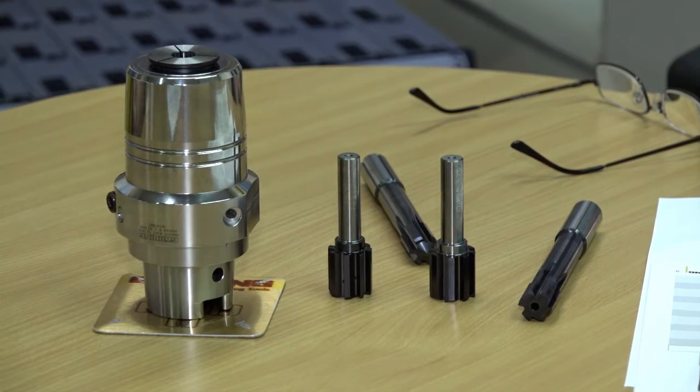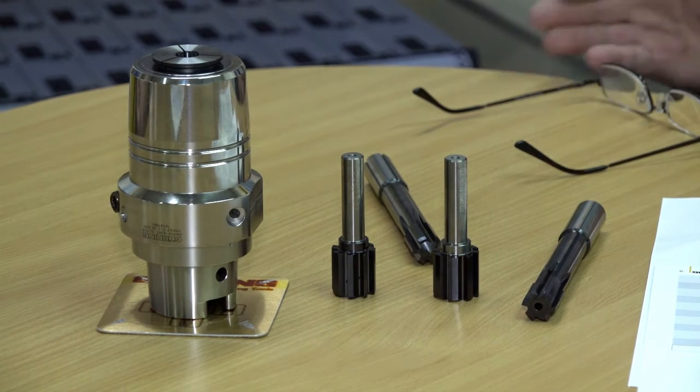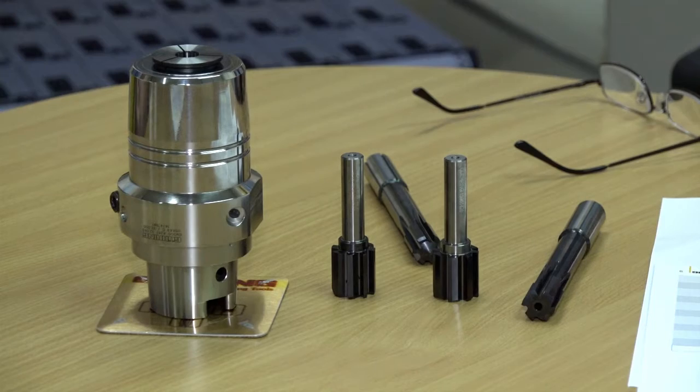The basic idea all comes about from the fact that it started with one carbide grade that was developed by Goering. We are our own manufacturer as a carbide, and it was a very hard grade. We found that its ideal application was in reaming as opposed to drilling or full milling.